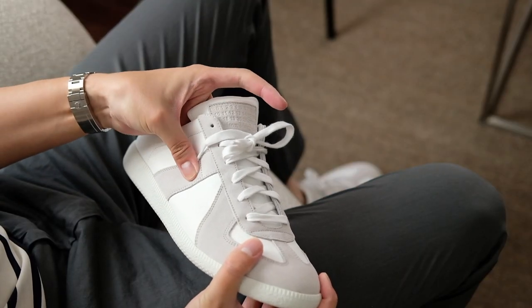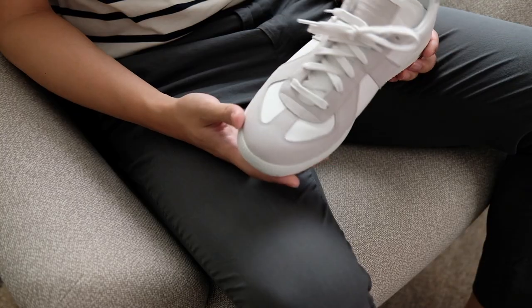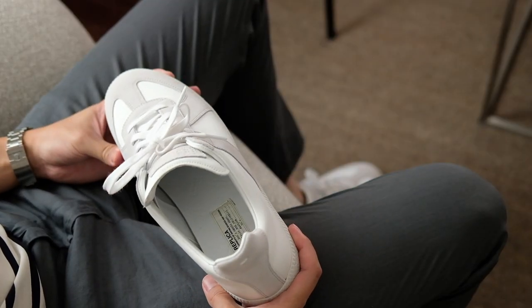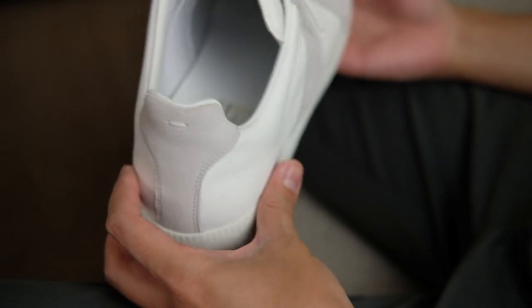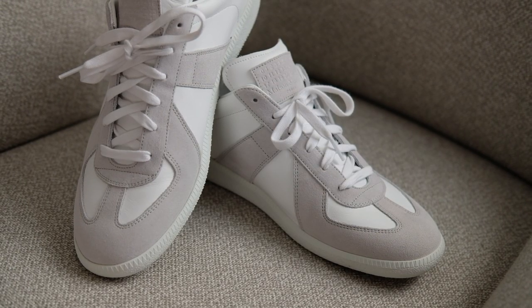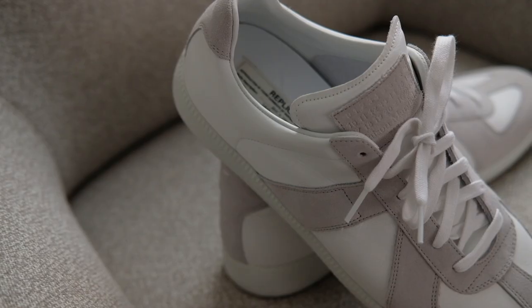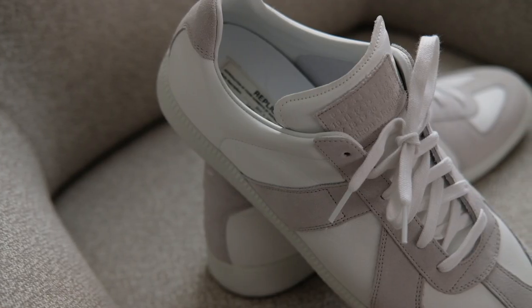No matter if I pair them with wool trousers in the winter, chinos and jeans during spring and fall, or even shorts during the summer, these trainers can cater to most of my needs throughout the seasons. Size-wise, I personally found them running true to size.